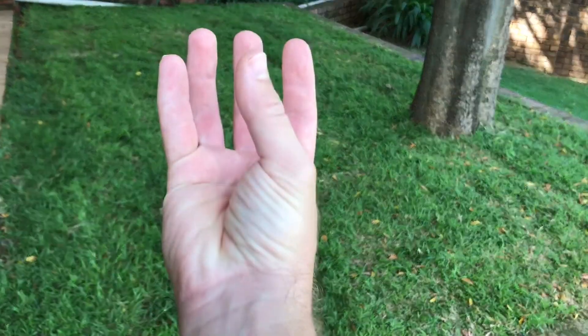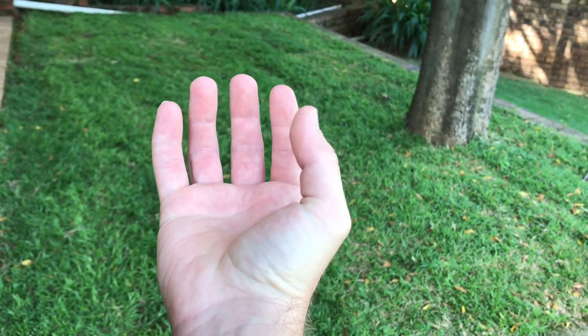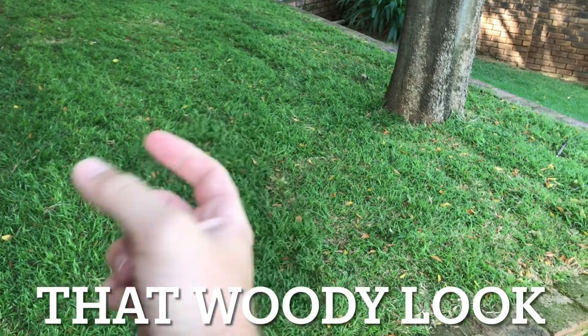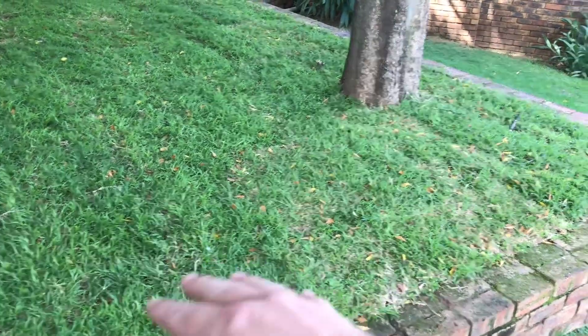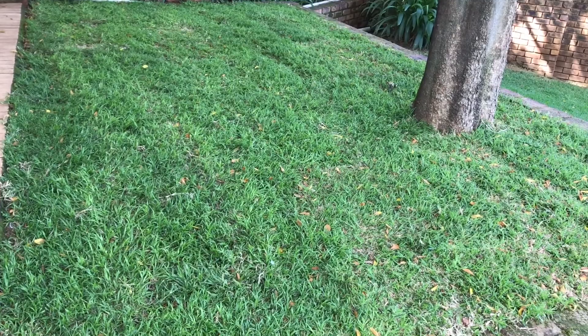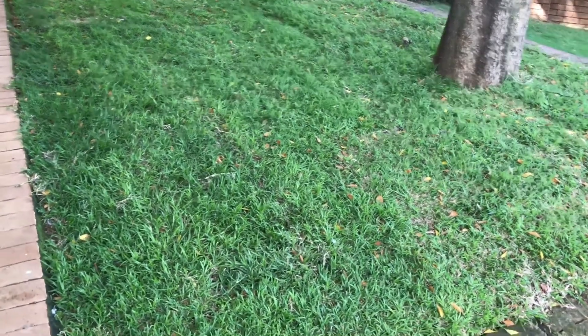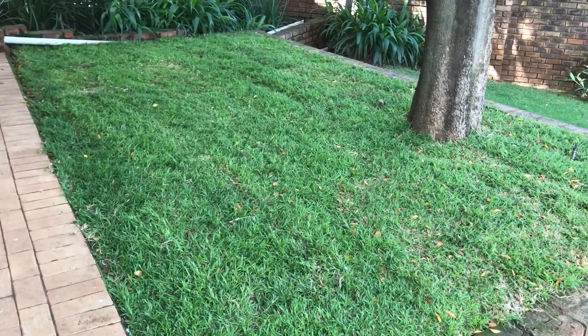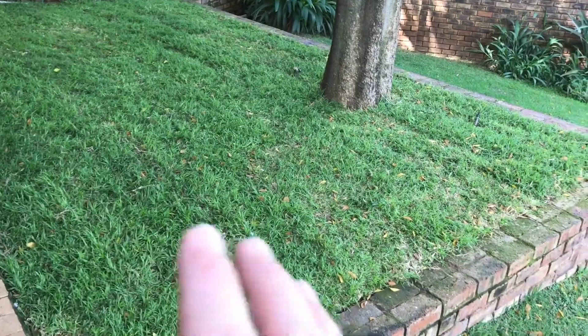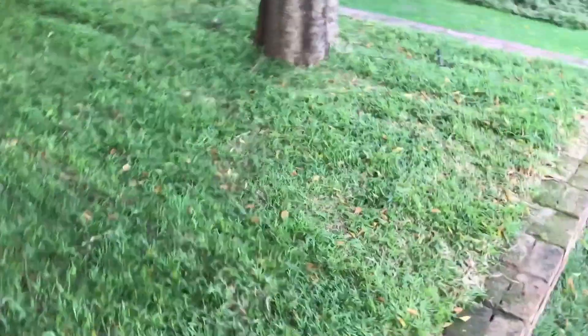...you generally find there's more discoloration that happens towards the ground level, and we want to try and avoid that. We want to get this thing set up nice and tightly. My recommendation is to leave this alone for two weeks with that initial fertilizer application — all you do is walk on it and water it for two weeks.